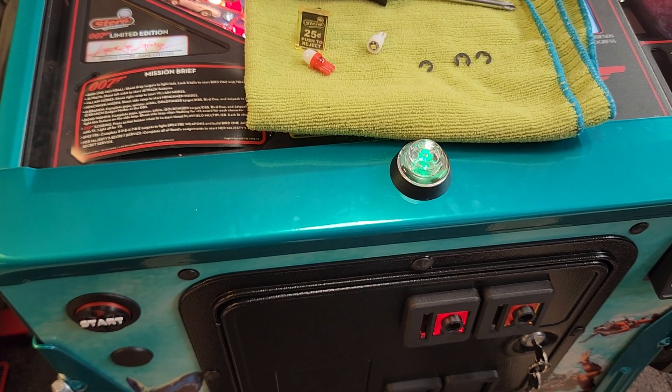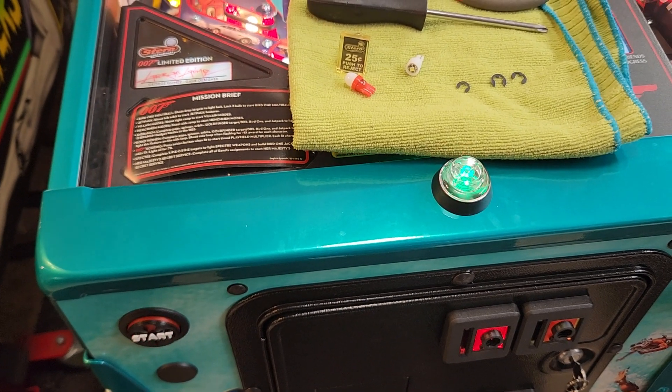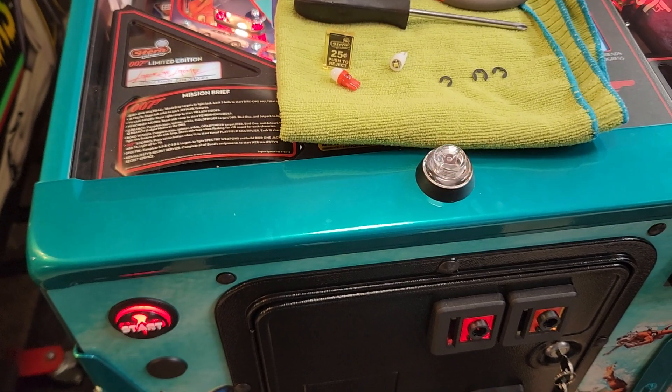Hey, this is Andy with Rocket City Pinball. I wanted to demonstrate for you an updated process for replacing the coin reject buttons in modern Stern games.